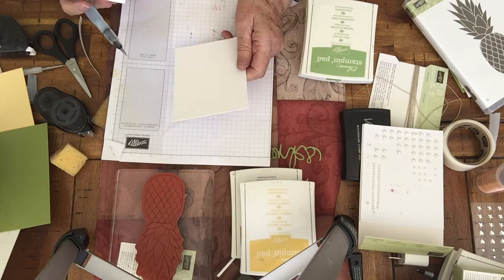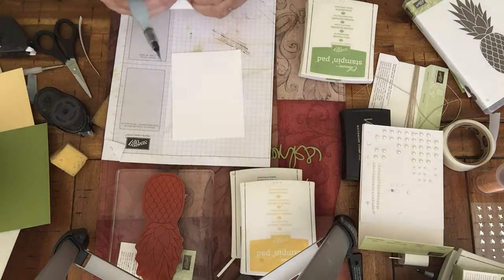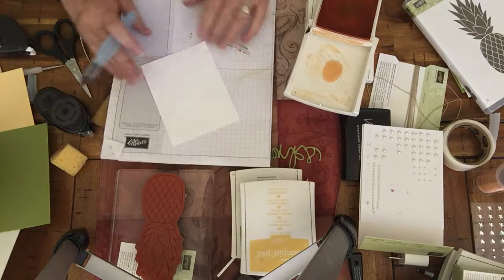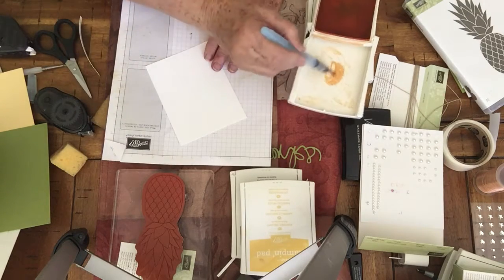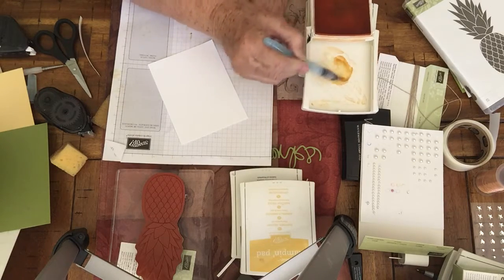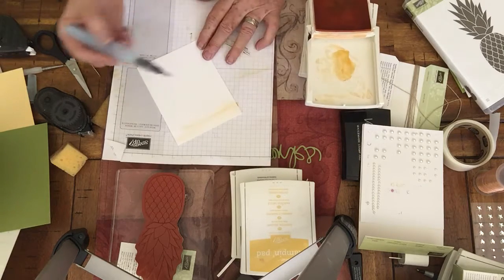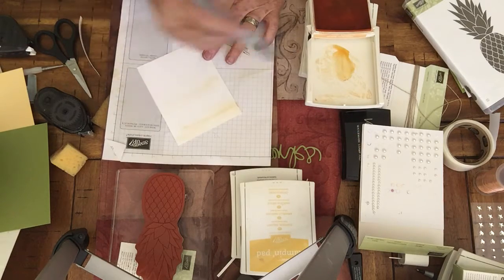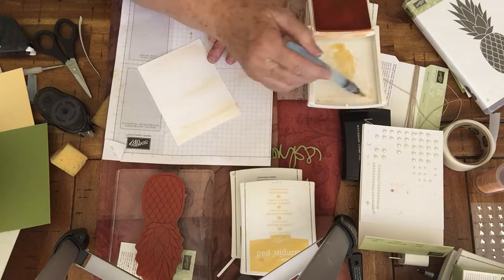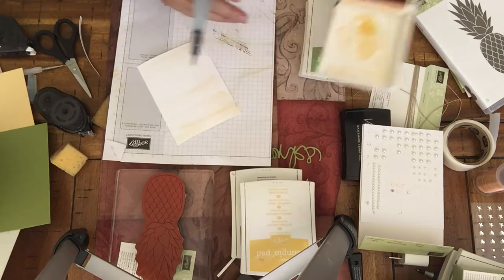The cardstock is 5 by 3 and 3/4 inches. Then you're going to take the inks of your choice, take an aqua painter, and fill the barrel with water. You're going to start rubbing, putting some water on there and going over your paper. This is just whisper white — you can use watercolor paper if you want, but I'm not drenching it real strong, so whatever you want to do. Sometimes you want it a little bit darker.